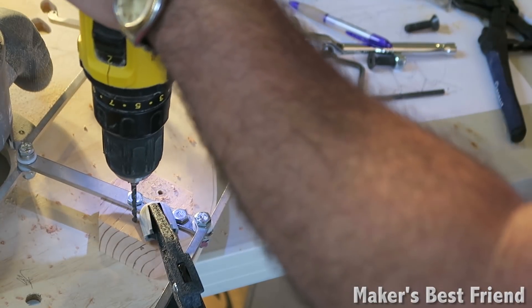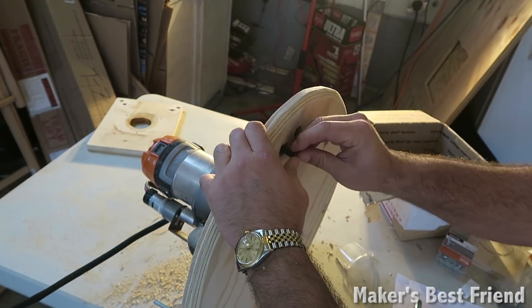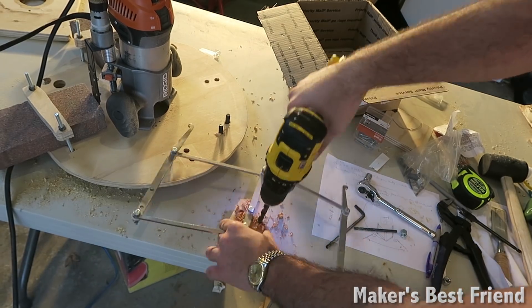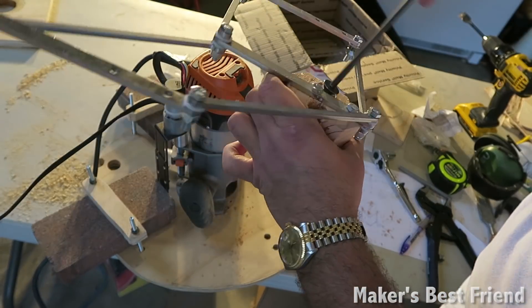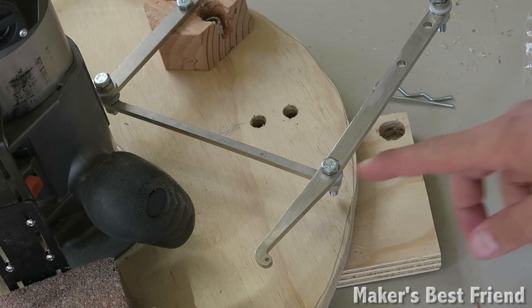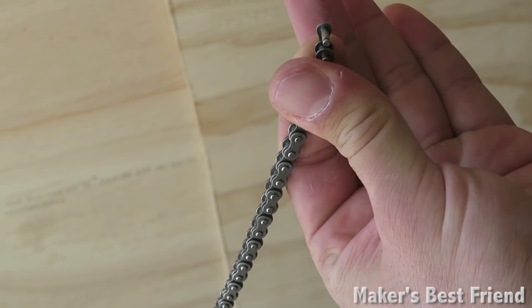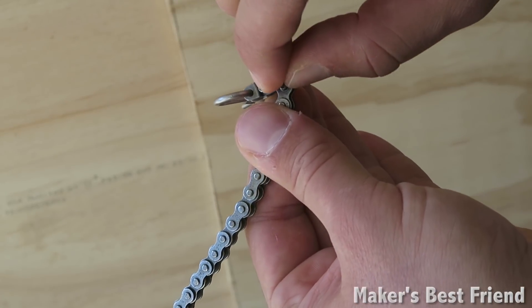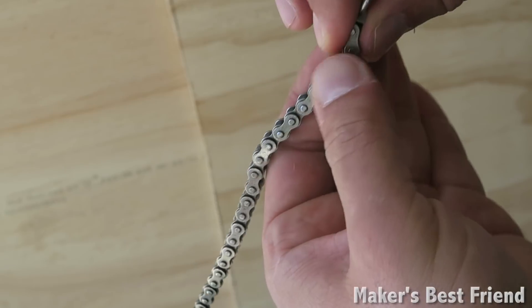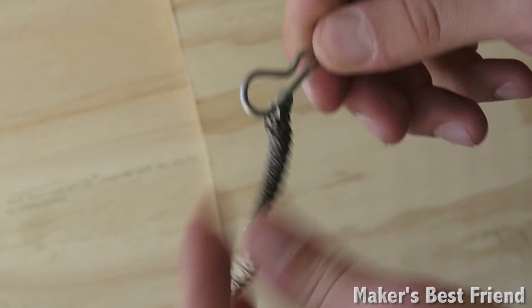To connect the chain, I'm going to take the chain and attach the provided half link, then attach the chain link and put it into place. I attach the lock onto it, and that just attaches to the new mounting kit.